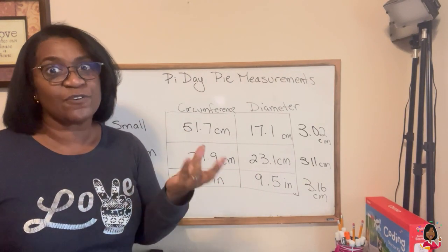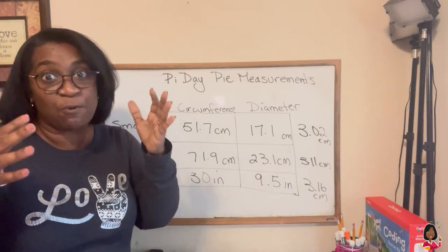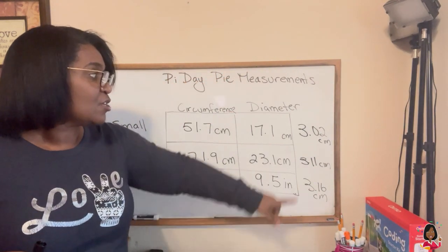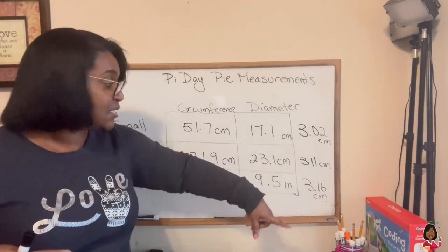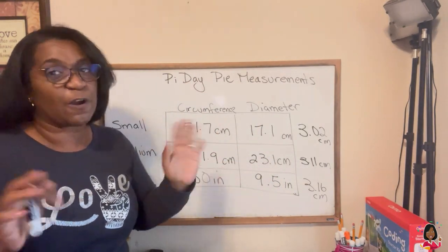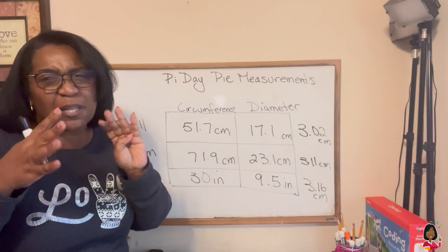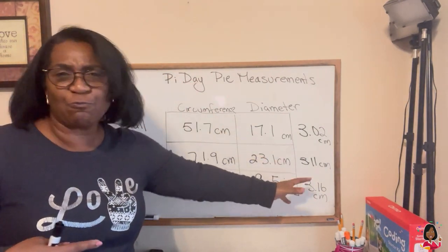Now, how come they're not exact? Well, that's to the hundredths place — 3.14 hundredths. So to say 3.02, 3.11, 3.16 — it's actually pretty darn good. If your answers are anywhere from around three to a little above three, you're doing great. You're in the actual range of Pi.